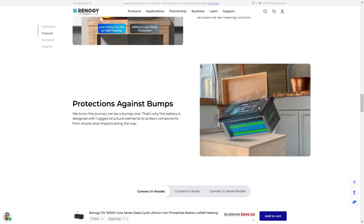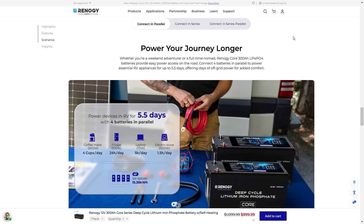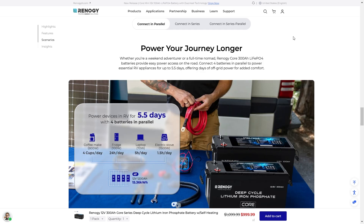The battery is designed with rugged structural elements to protect components from shocks and impacts along the way — you don't want to be babying these things when you're out on an adventure, you want something that can handle it. There are three different ways to connect the battery. Whether you're a weekend adventurer or a full-time nomad, the Renogy Core 300A LFP batteries provide easy power on the road.